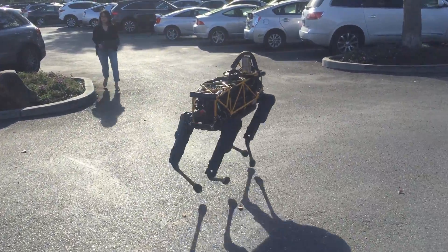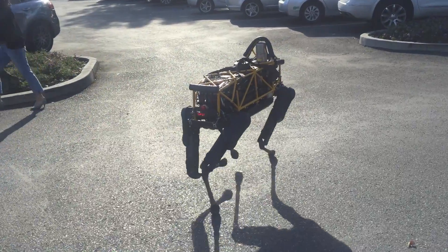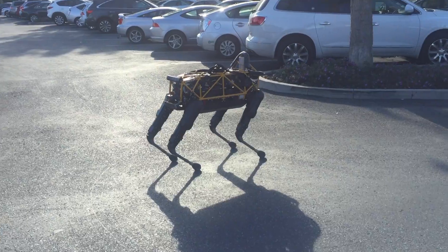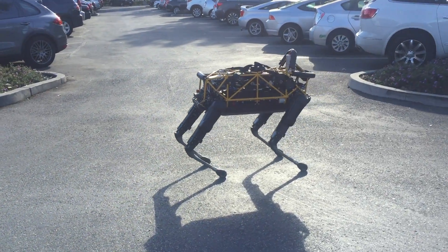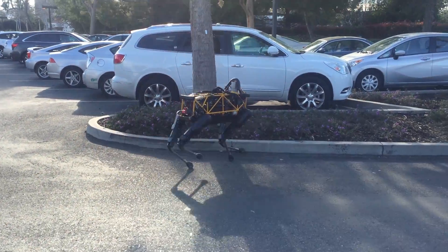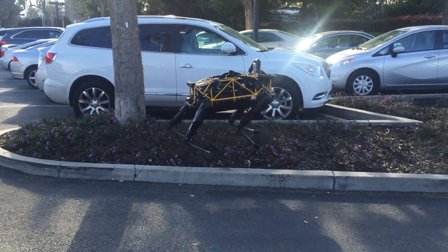He is very unstable in that gait though. We can basically use his stereo camera to detect the curb — okay, step right over it. No way!